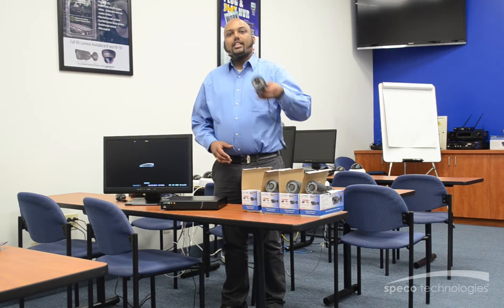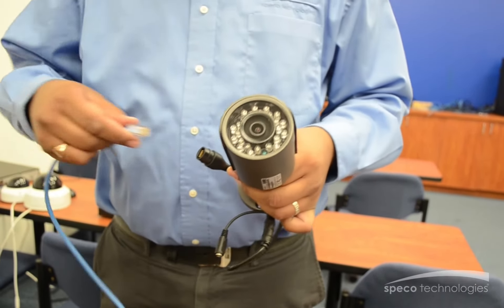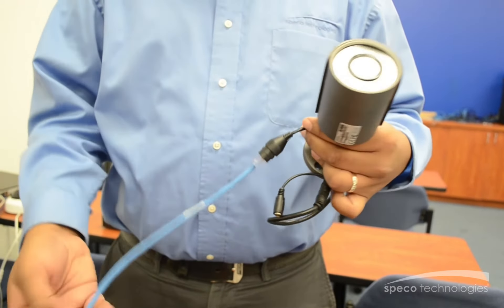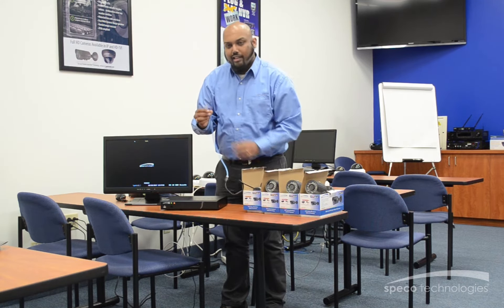We'll start with the IP camera. At the end of the IP camera will be a pigtail. You're going to connect that pigtail to your network cable, and then you'll connect your network cable to your NVR.